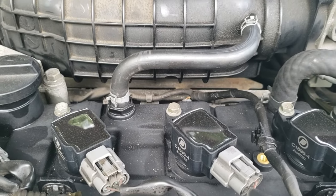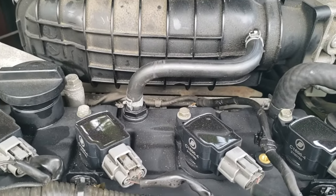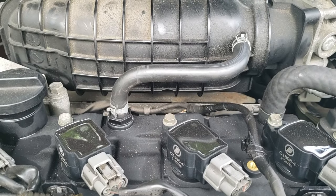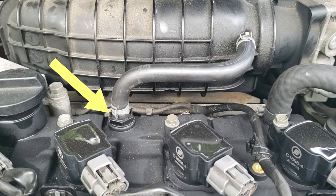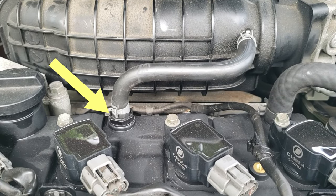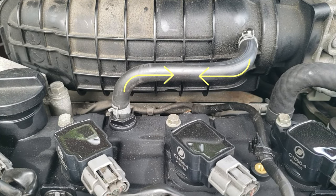Most PCV valves are located somewhere on the valve cover of the engine with a vacuum hose that connects it to the intake manifold. Here the PCV valve is located towards the back of the engine with a rubber hose clamped between the intake manifold and the PCV valve.